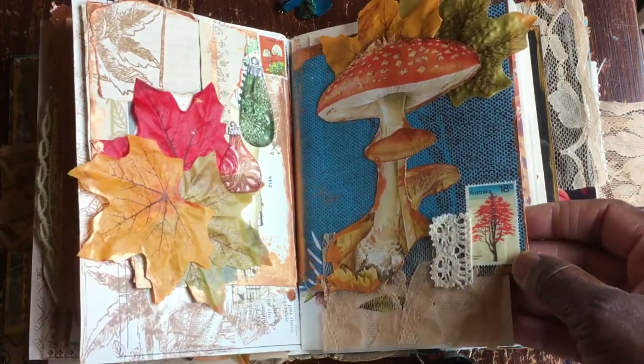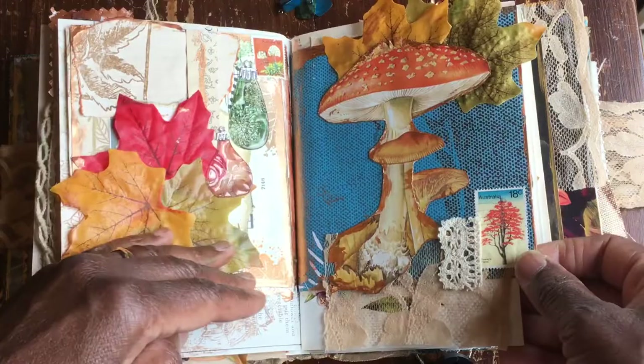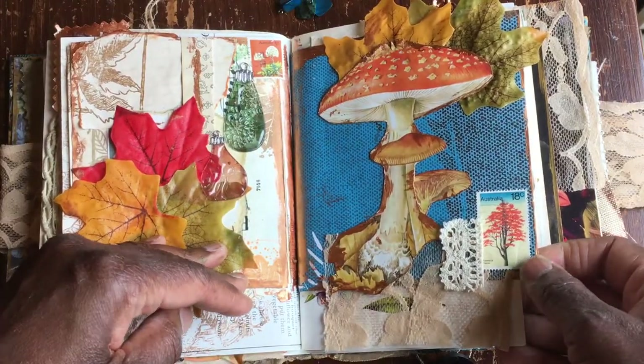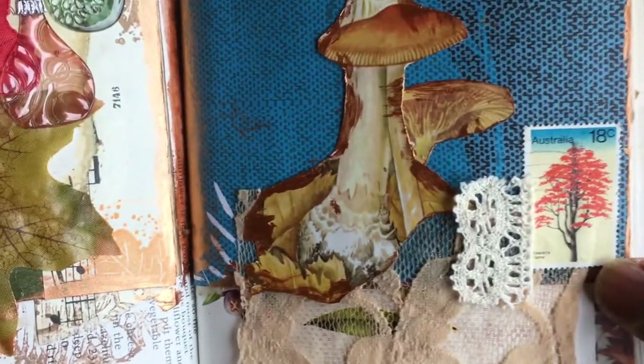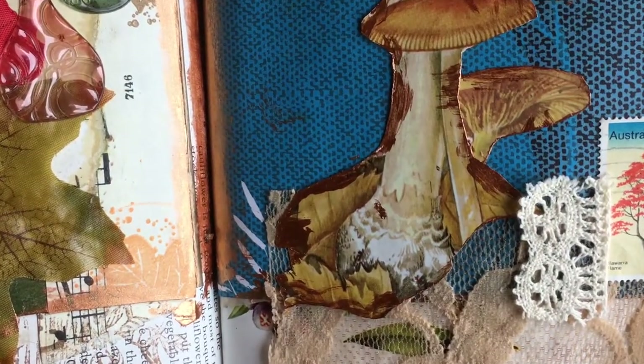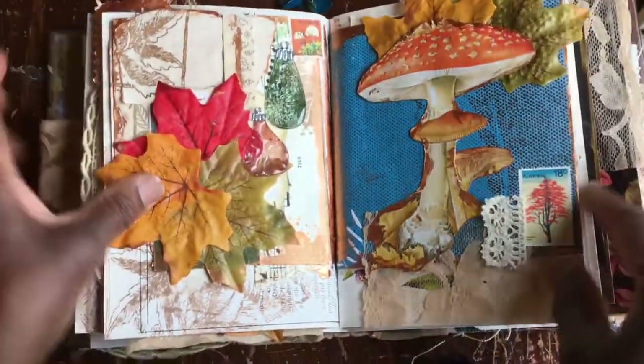This lovely stamp here is from Terry — it was from Australia, part of her happy mail. It's beautiful — I think it's called the flame tree or something — but I just love the way the colors looked on there, so I popped that in.